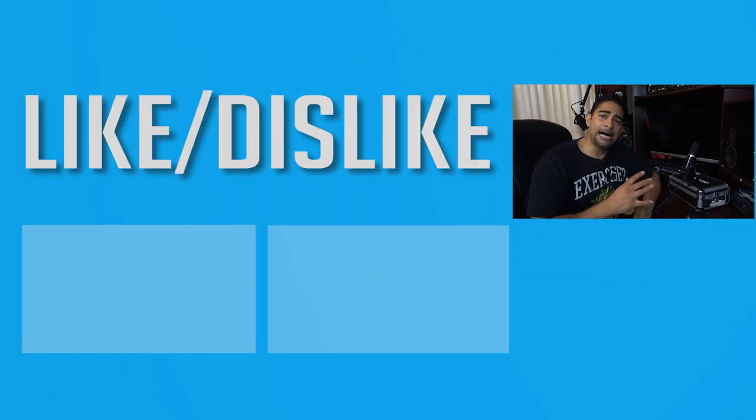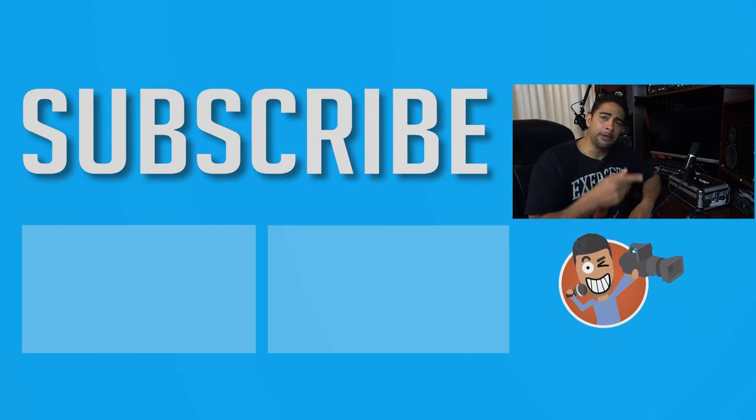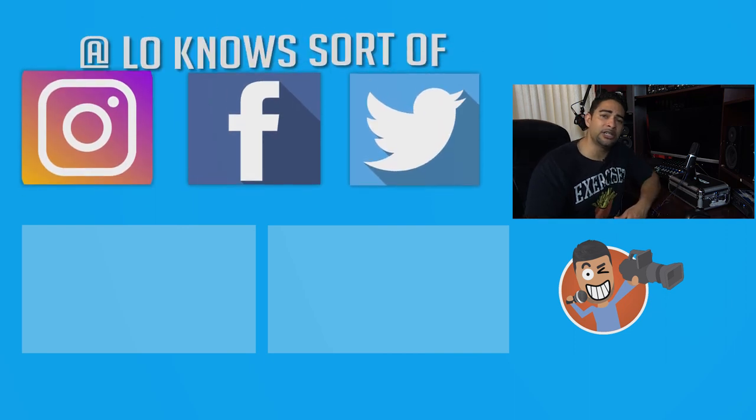If you liked the video, go ahead and leave a like. If you loved it, feel free to subscribe. Any comments or questions, leave them in the comment section down below. You can hit me up on social media at Lone Nose. And if you're trying to improve your content creation game, hit us up on Discord at Lone Nose. Until next time guys, I will see you in the next video. Take care, bye.